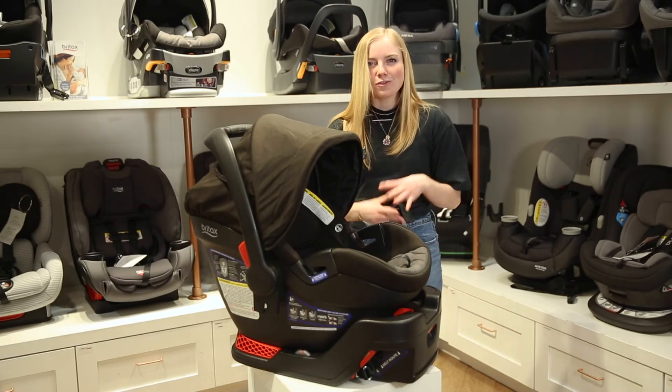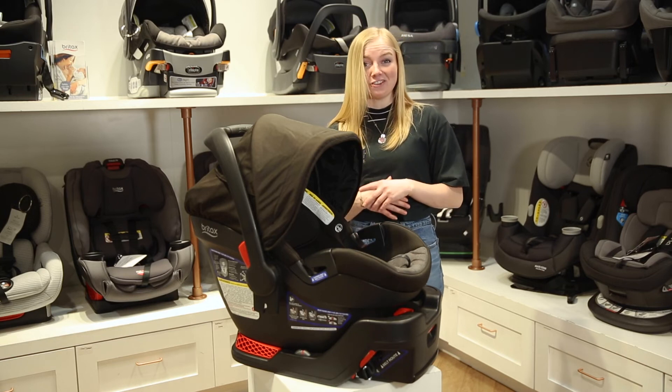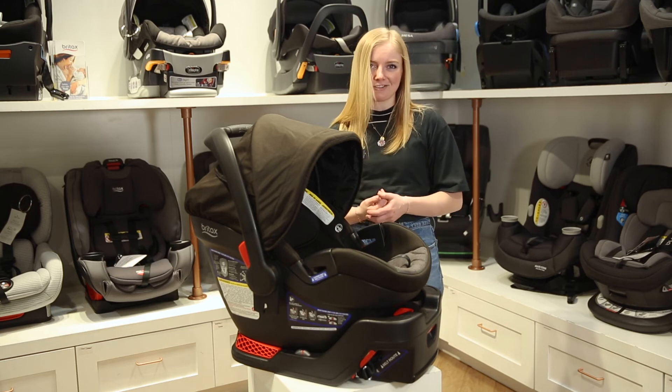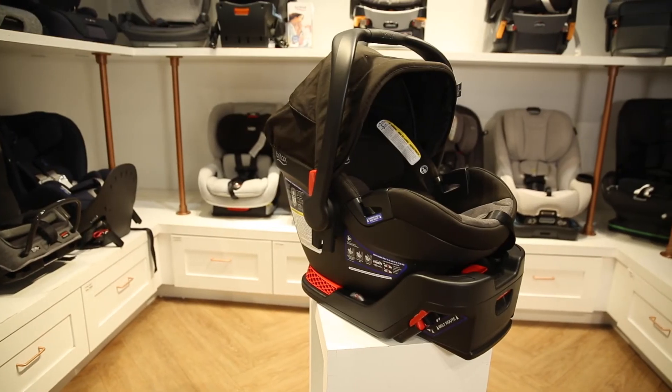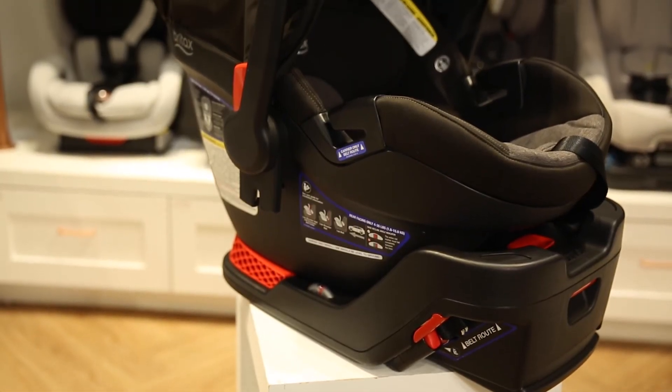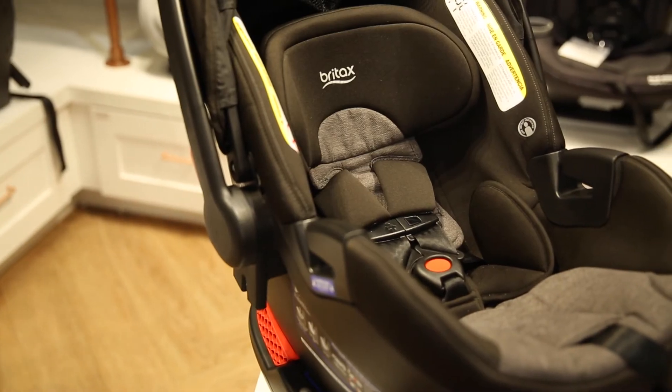This wraps up our review of the Britax B-Safe Gen 2 Infant Car Seat. We love this car seat because it's a fantastic budget-friendly seat with amazing safety features. You can shop for this car seat in our store or online at babycubby.com. We offer price matching and free shipping on orders of $25 or more.